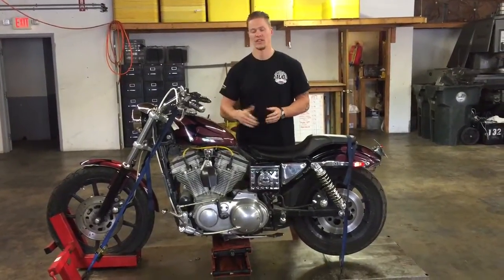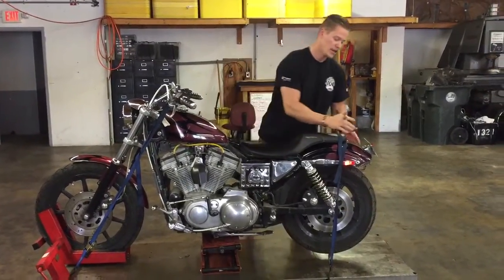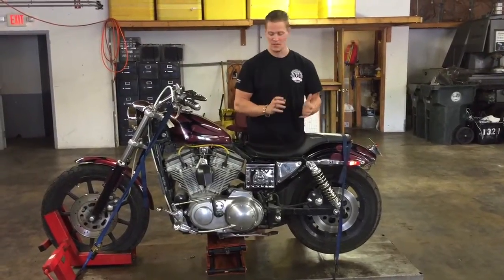This bike has unknown mileage — it does not have gauges on the bike when we received it. As you can see, it received a little bit of damage here to the back end, just hitting the rear fender there and messing it up a tiny bit.